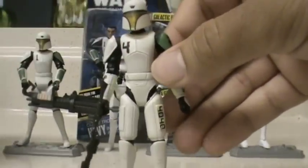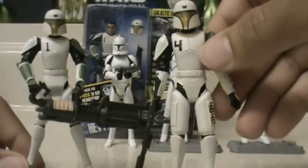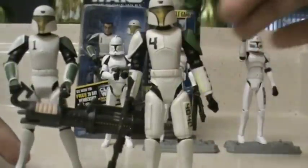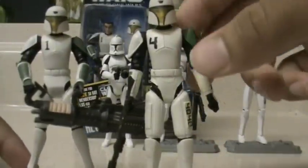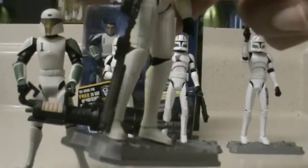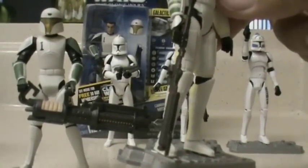So he has the same exact articulation as Heavy does. Overall, his look is not too different from Heavy himself, although they do have different weapons.